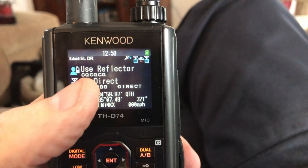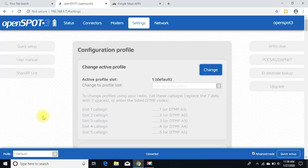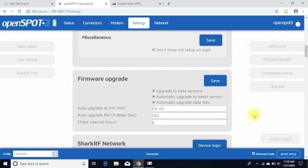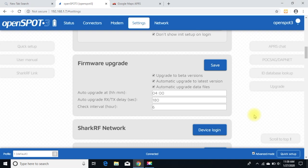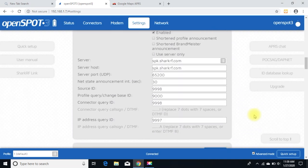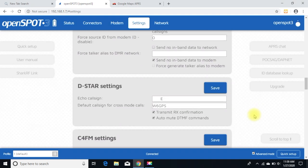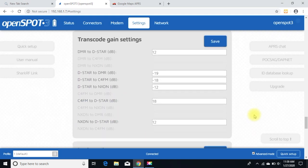Let me go to my computer and show you a sample of what I did. I've gone into my OpenSpot 3, gone to the Settings tab, and gone to the Advanced Mode. I'm currently using firmware 0.6, so I suggest you update the firmware. Scroll down carefully and there are some settings towards the bottom.